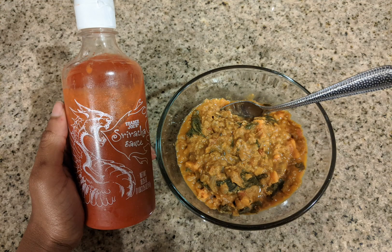For dinner I wasn't really that hungry so I just had a little bit more of the sweet potato lentil curry.